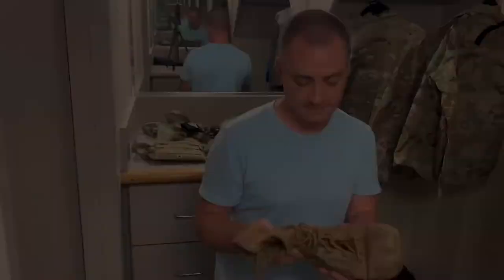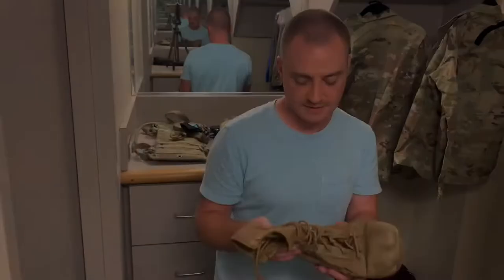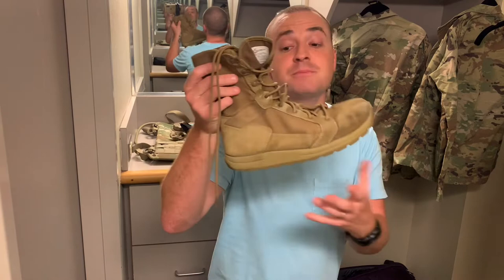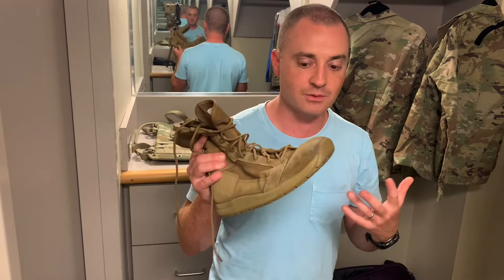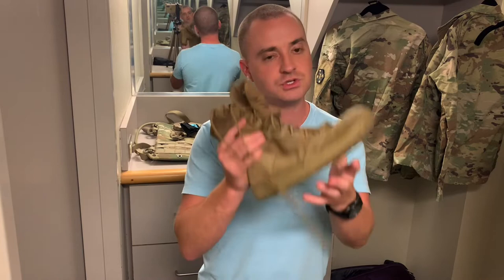This boot does meet Army standards and it's the boot I'm using right now — the best I could find that I'm willing to spend money on. I think it's worth trying if you want something lightweight, flexible, and with a decent-width toe box. I have a very wide foot so I bought these in wide, and they do come in wide — I'm in an eight wide.